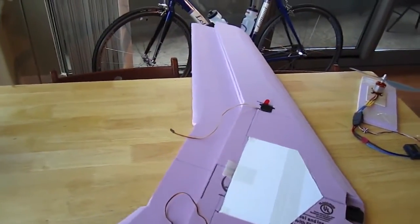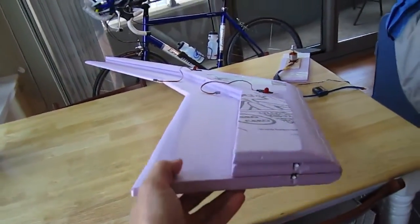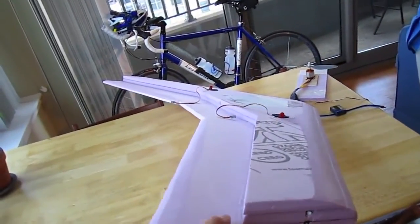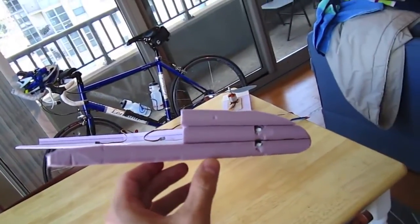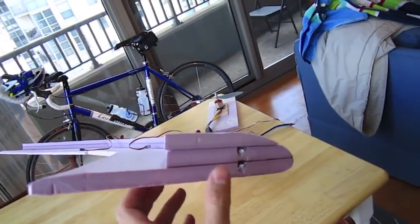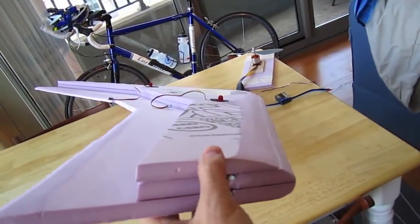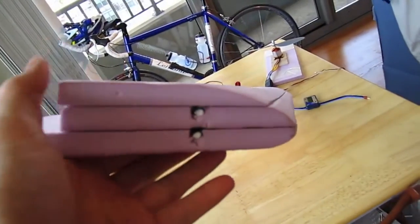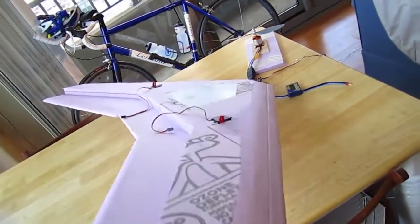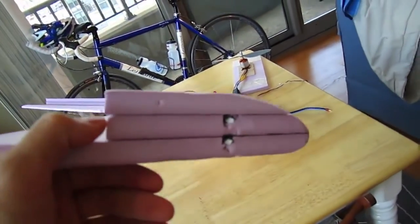This is made out of pink foam, half inch, and it's featuring a KFM2 airfoil. You can see the step here. It's three sheets thick — one sheet at the bottom goes the full length, and there are two here to make the step. And in here to strengthen this pink foam is an A-frame made out of fiberglass spars.